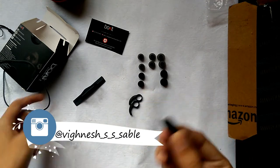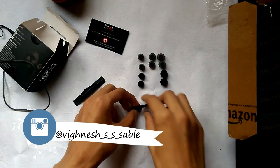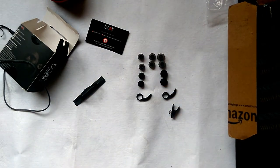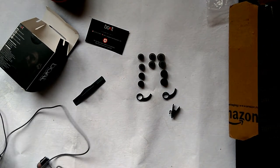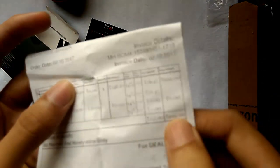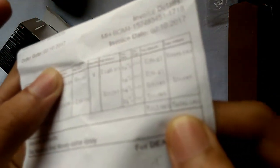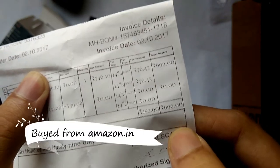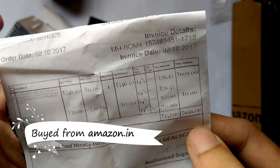There is also a clip to attach the earphones for extra support. The price is six hundred and ninety-nine — yes, six double nine — for this Boat earphone.